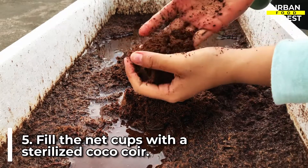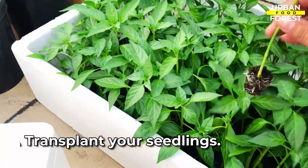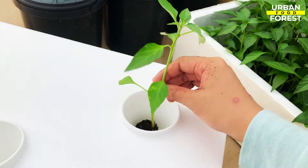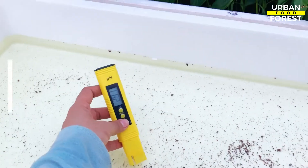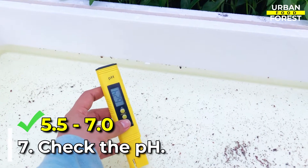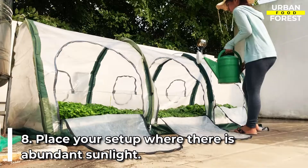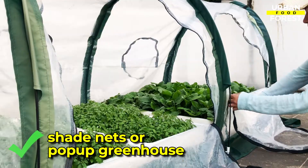Fill the net cups with sterilized coco coir. Transplant your seedlings — the roots of the plant should reach the nutrient water inside the styro box. Check the pH; it should fall in the range of 5.5 to 7.0. Place your setup in an area where there is abundant sunlight. You may use shade nets or a pop-up greenhouse to provide the best microclimate for your plants.